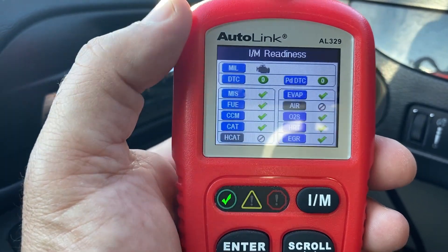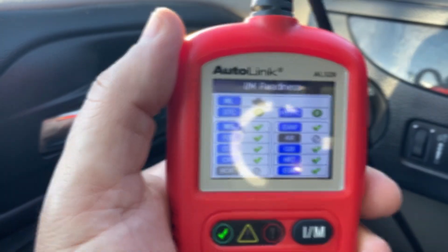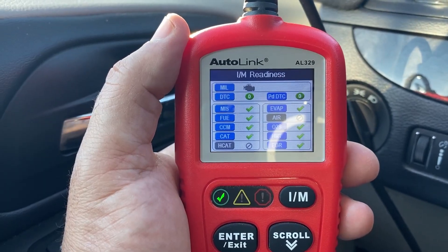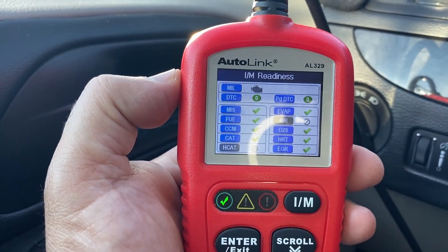These green check marks indicate that that particular component is ready for my inspection monitors. Whenever you are smogging your vehicle, you have to go down to a smog station and they plug in to your OBD2 port and they check the status of these monitors.